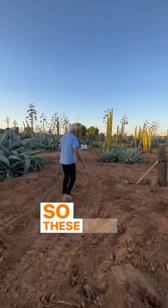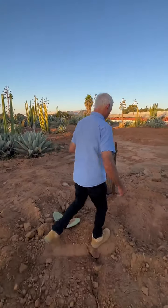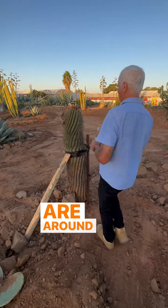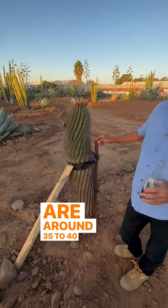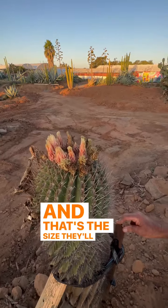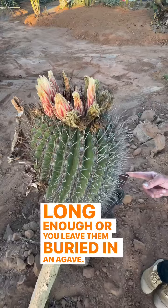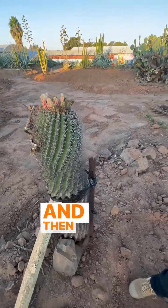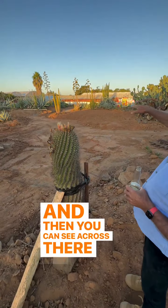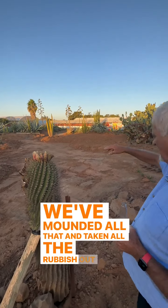These ferocactus — this ferocactus here, for instance — are around 35 to 40 years old, and that's the size they'll get to if you look after them long enough, or if they've been left buried in an agave. You can see across there where we've done the same thing and mounded it all up, taking all the rubbish out.